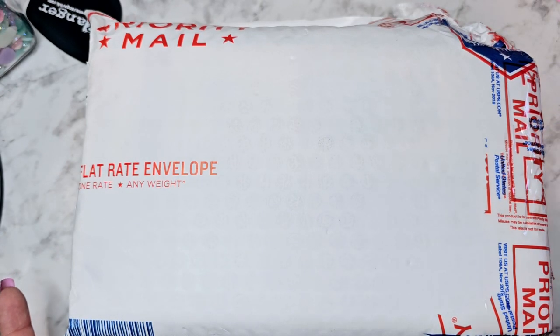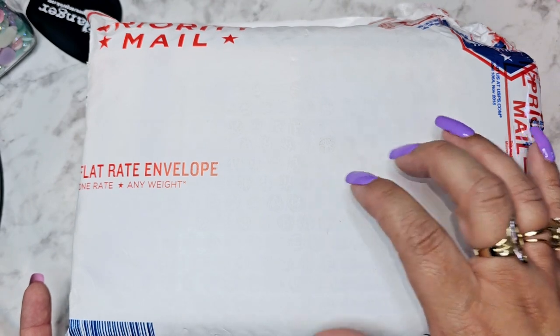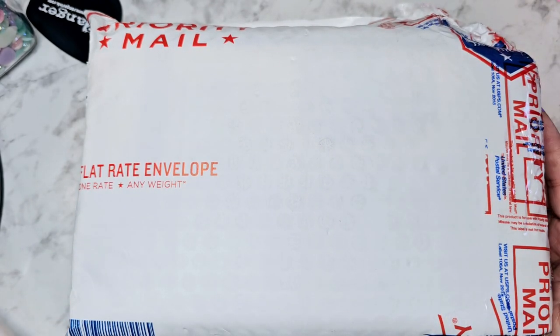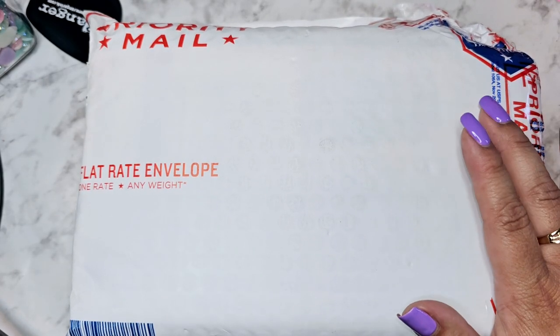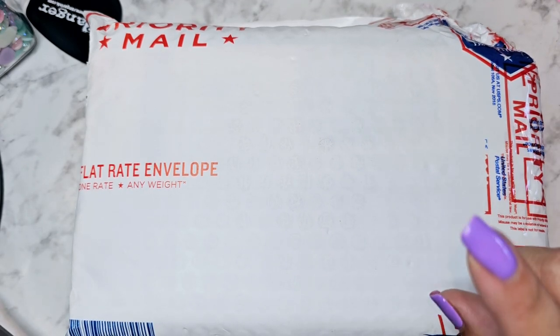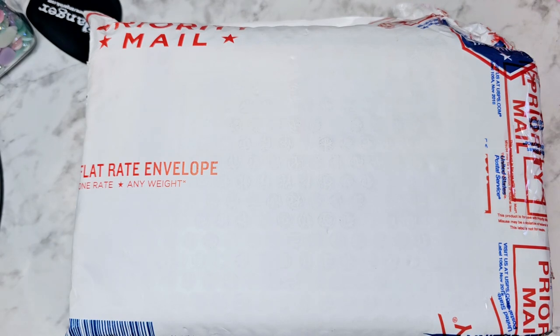Hi everyone! I have a destash here that I bought off of Instagram from Marie. I'll leave a link with her Instagram handle, so if you're interested you can send her a message. She is taking PayPal, and I want to say it was twenty dollars plus shipping, so about 30 bucks — but don't quote me, ask her how much it is.